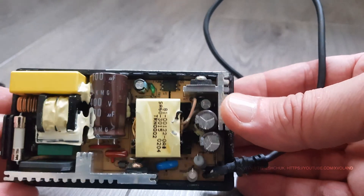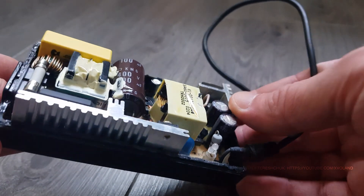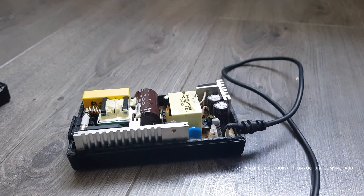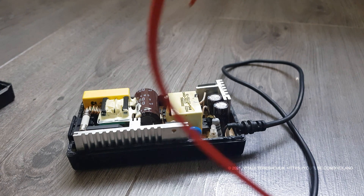Before we proceed, let's visually inspect and try to find any damaged items. I did not visually detect any damaged parts. Let's check the power wire — maybe the problem is there and it is damaged.